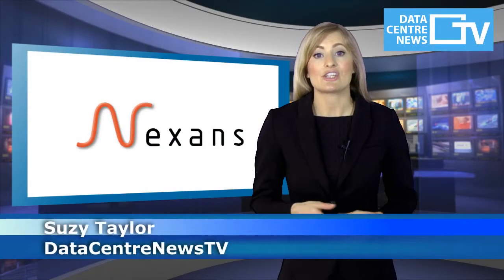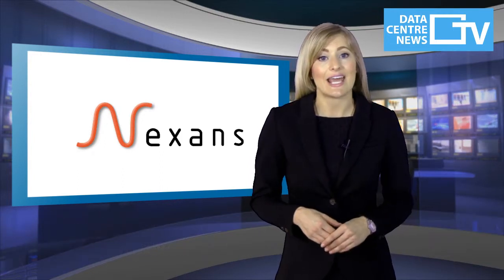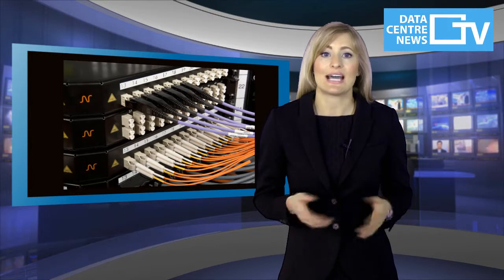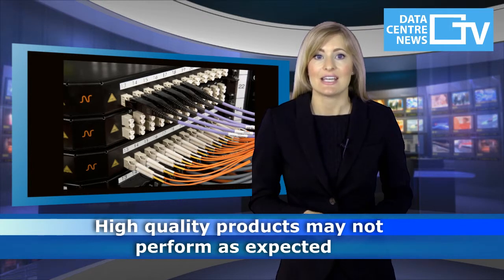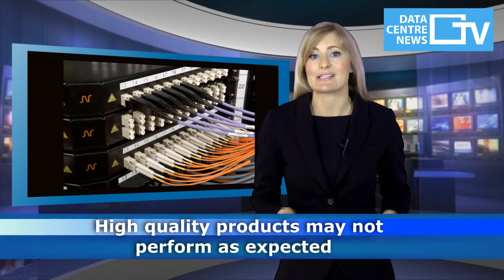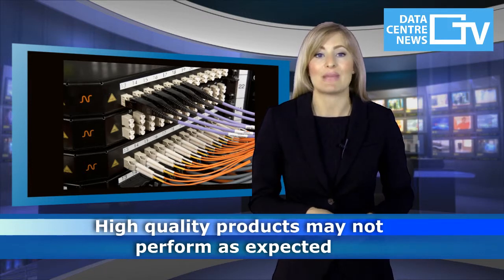Do you always pay proper attention to how your cabling is installed, terminated, tested and maintained? Whilst a great deal of attention is often placed on selecting the right product and supplier, the need to check that those products have been installed correctly can often get overlooked. And even the best quality products may not perform as expected if shortcuts have been taken during the installation, or if insufficient care is taken during subsequent maintenance.